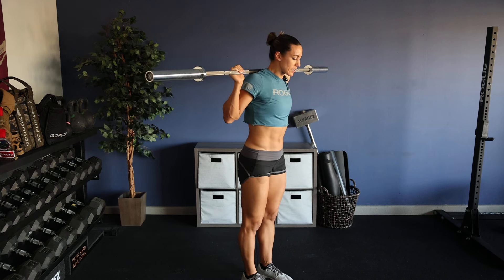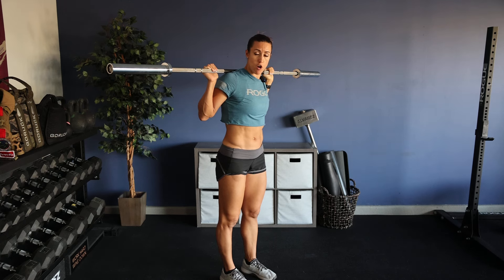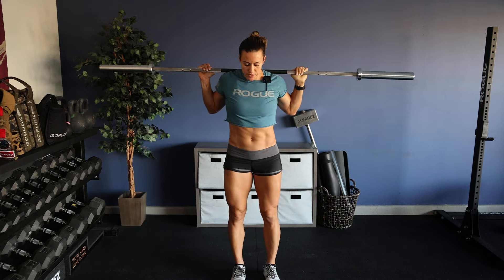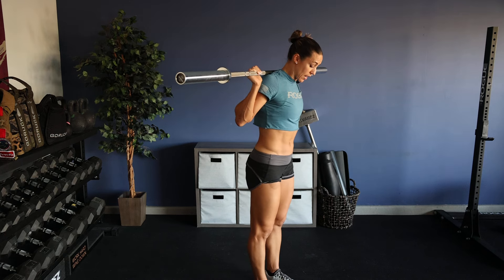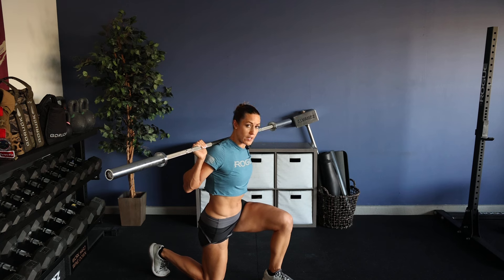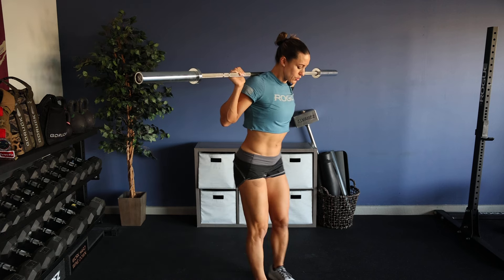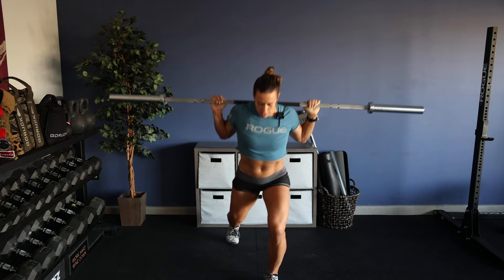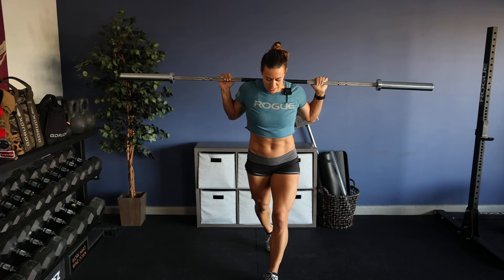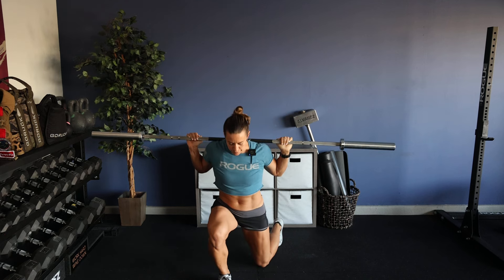Step out of the rack and take a small step back. We're doing reverse lunges and we're going to be performing 10 reps total — five on each leg, alternating sides. My feet are about hip width distance apart. I take one step back, starting with my right leg, and bring my back knee to the floor. A 90 degree angle is being created at both my front and back leg. Then I'll return to the starting position and switch legs, alternating sides. As I step back, I'm creating a stable space with my feet about hip width distance versus tight-roping and stepping directly behind the front leg. I want some space between my feet to stay stable.